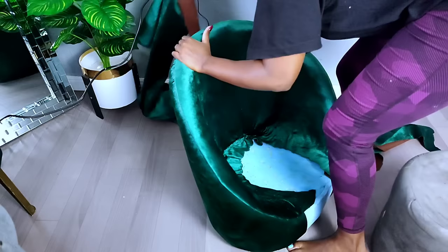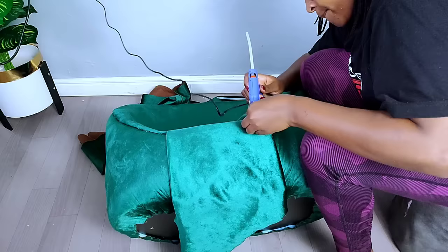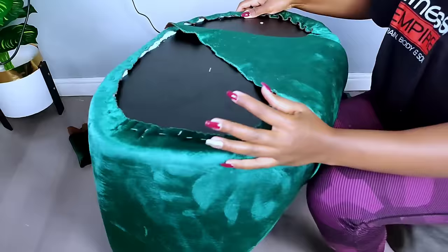I also covered the front part of the accent chair using the same fabric, making a design on the front part. Even though I wasn't fully happy with the pattern, I just used it to cover the front of the accent chair.